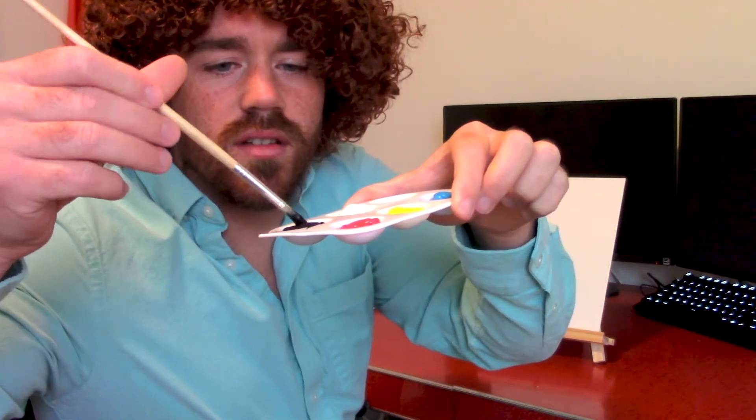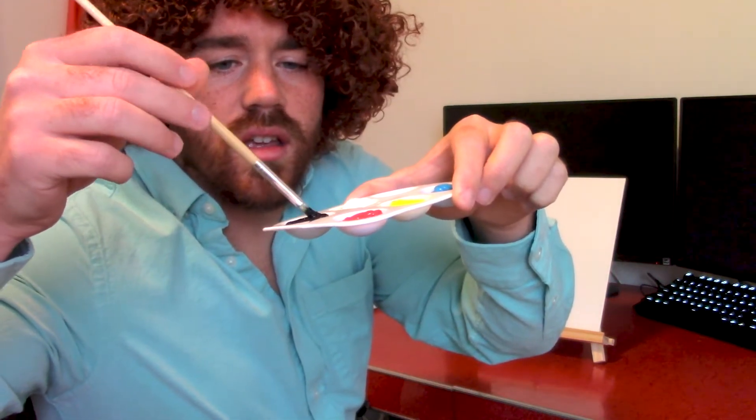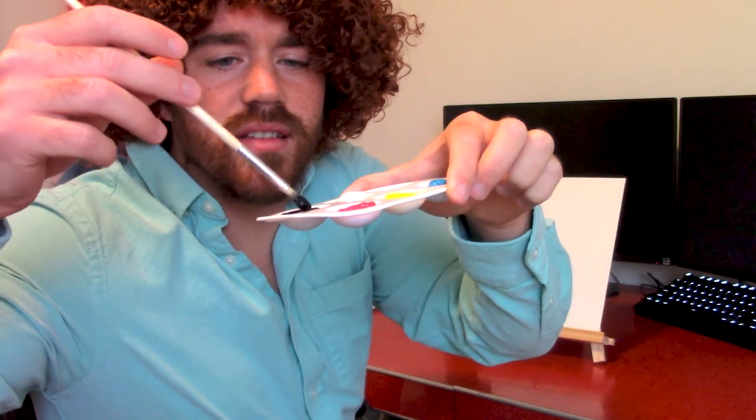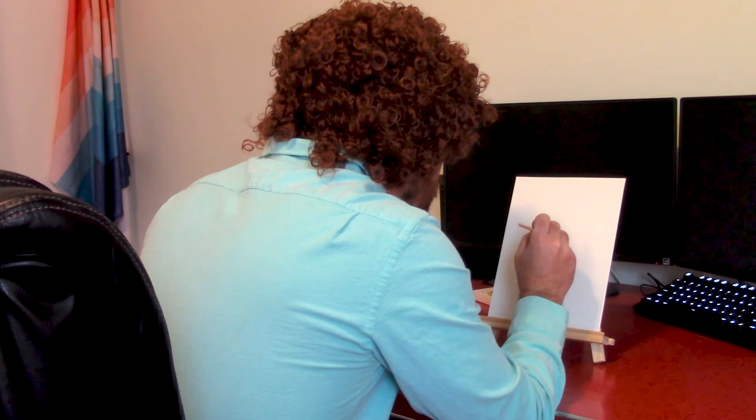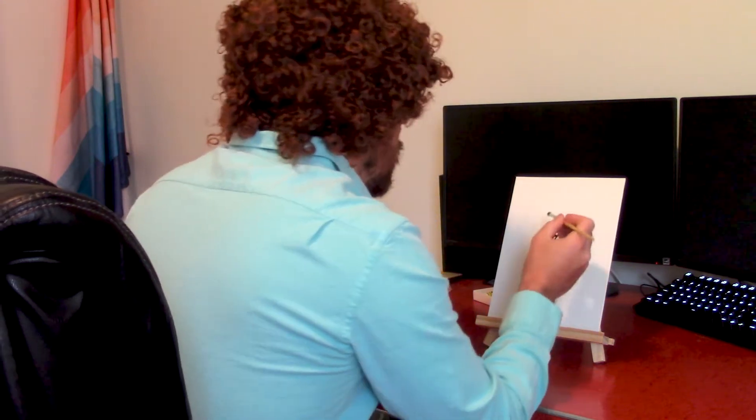We're going to start this the way I start all my paintings of dogs — with the nose of course, right there. I want to get just enough paint to capture the essence, the beauty of the magic. Very important to get the nostril. There we go.